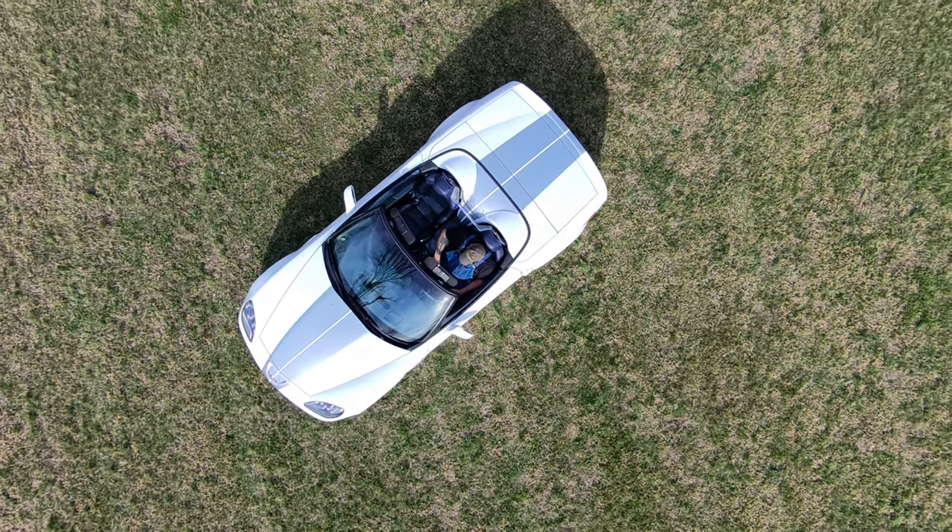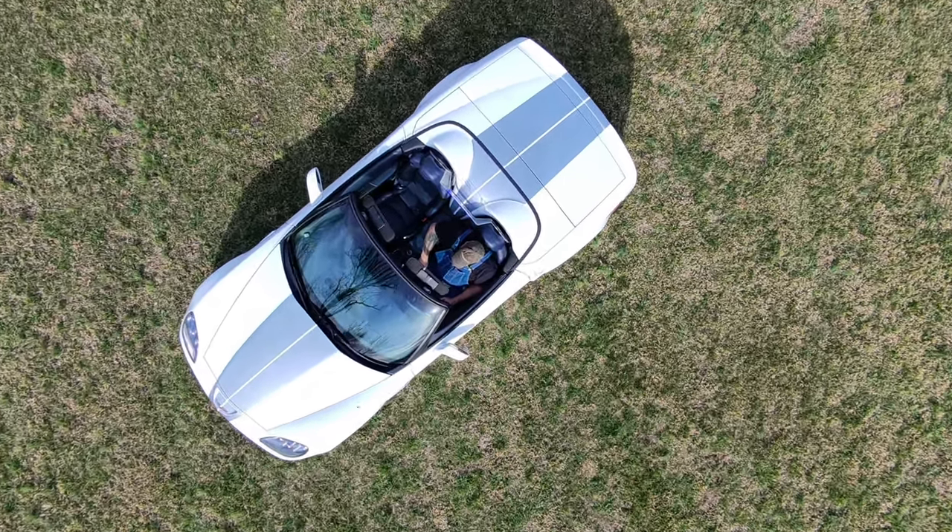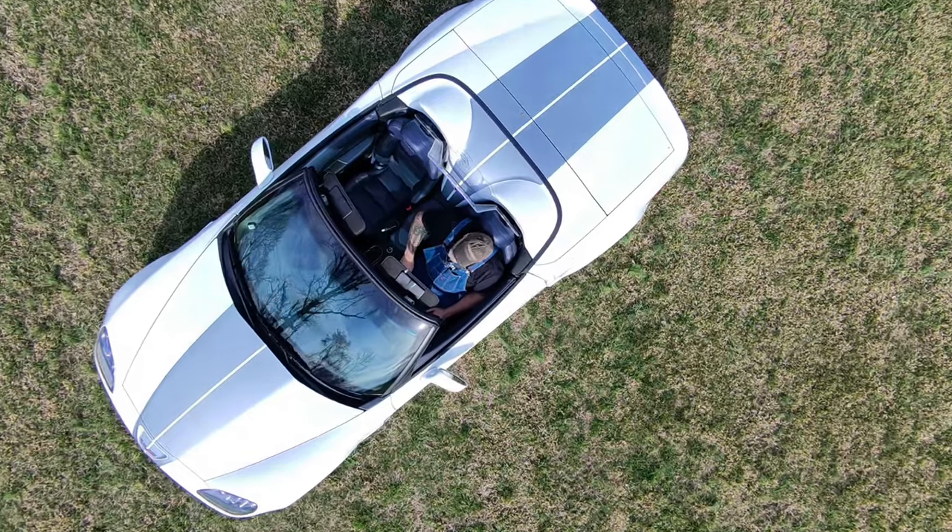Today on Garage 3030, we check out my 2013 Grand Sport. Stick around.